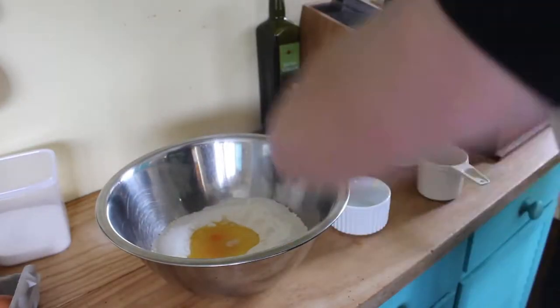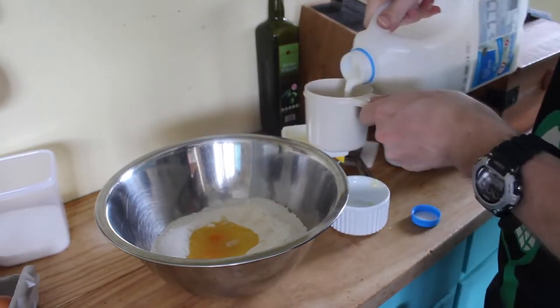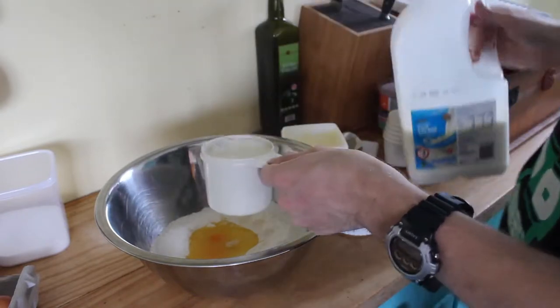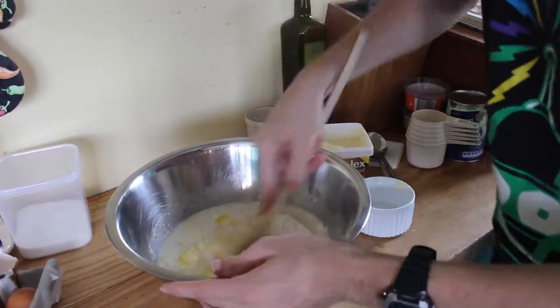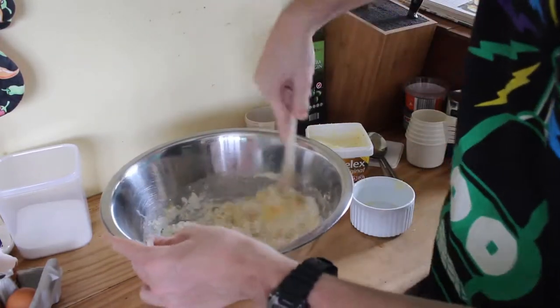Last thing before I can start mixing: one cup of milk. Delicious, delicious milk. Good for the soul. Let's get a mixer and give it a good hard go. Make sure that everything is mixed together - it is as one substance.